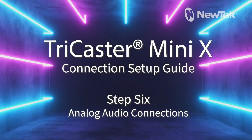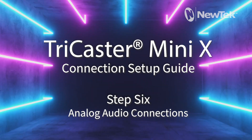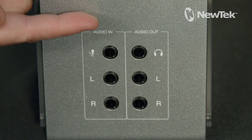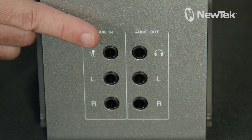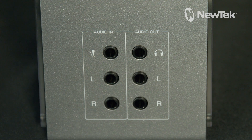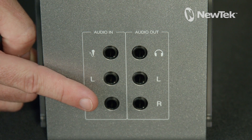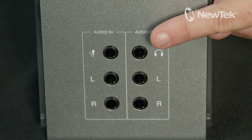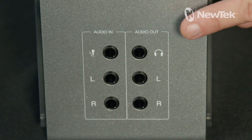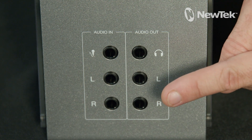Step 6: Analog Audio Connections. On the front of the TriCaster Mini X are six quarter-inch audio connectors. The top left connector is used for connecting a microphone. The bottom two connectors are used for stereo line level audio inputs. The top right connector is used for connecting headphones, and the bottom two connectors on the right are used for line level audio outputs.